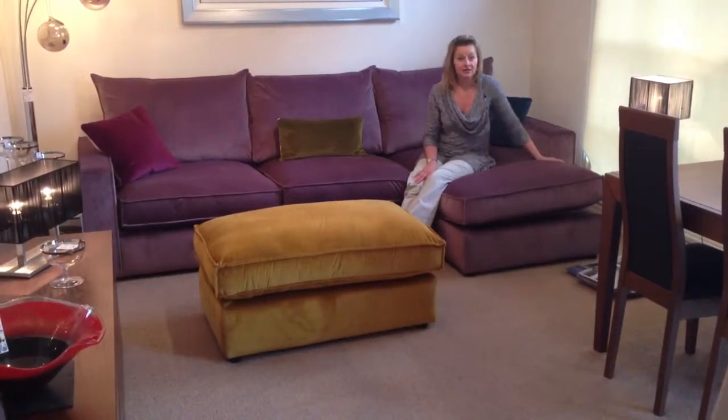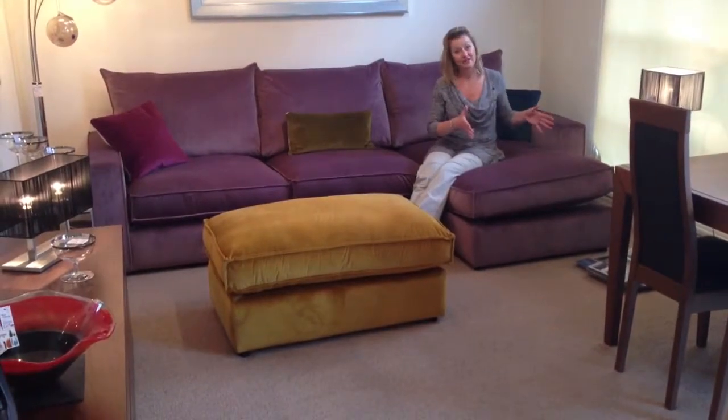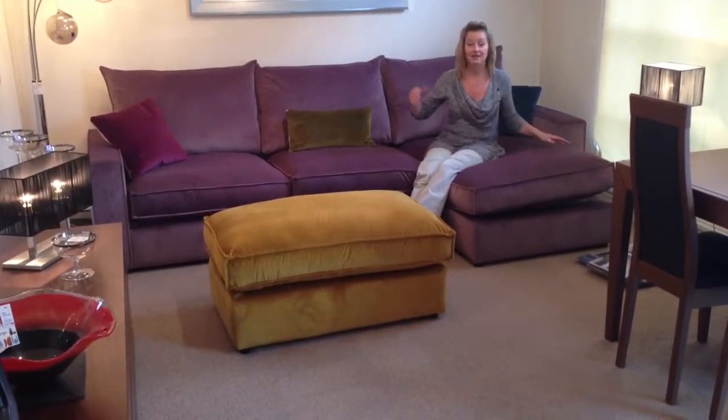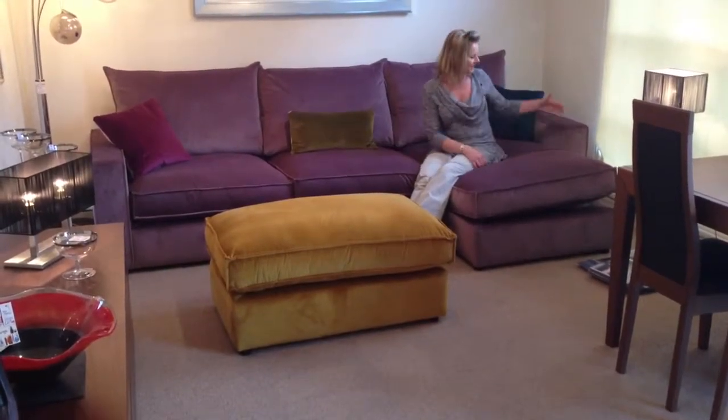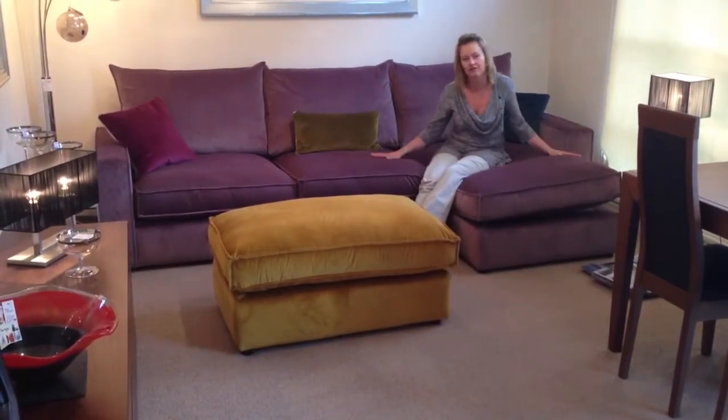This is the new Jamboree by British manufacturer Ashley Manor. We've got it here as a chaise unit. You can have it as a full corner or you can have it just as a sofa. It's a fantastic design, just slim arms, not taking up too much room. Beautiful new fabrics, this velvet feel.